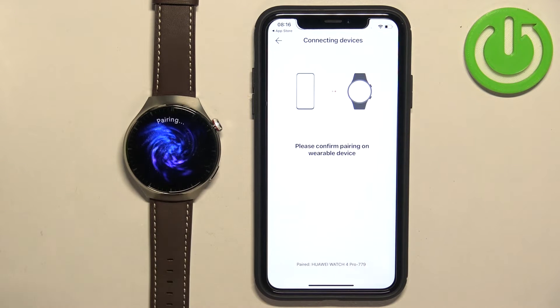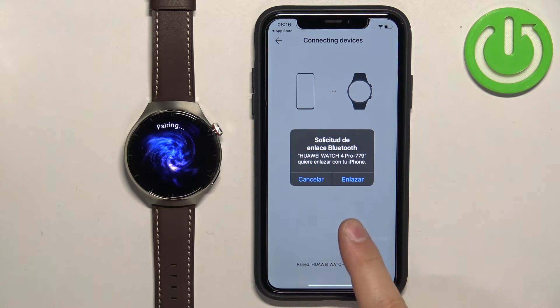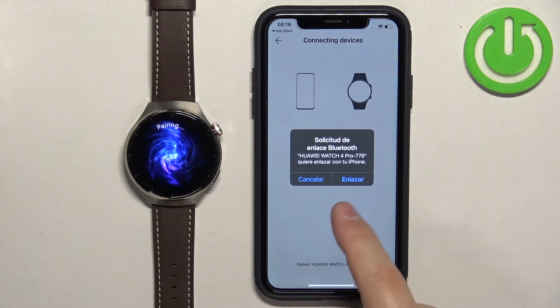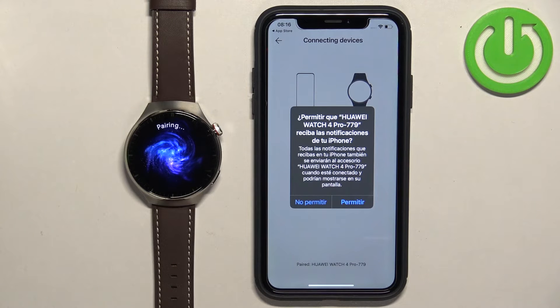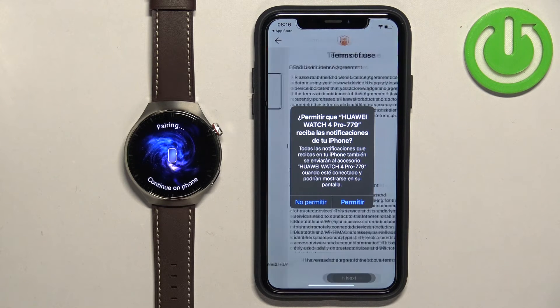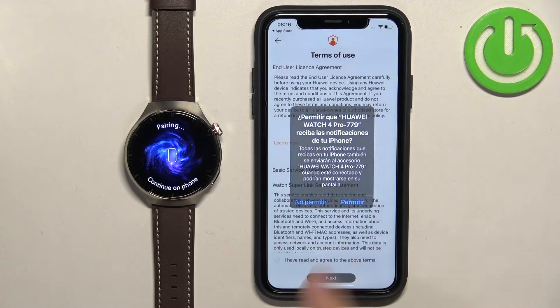Once it detects the watch, tap on the Link button. Confirm the pairing by tapping on the check mark on the watch. Here we have a pop-up with the pair option — I don't know why it's in a different language, but it should say Pair. So if you see the pop-up about pairing, tap on Pair. Here we have another notification permission pop-up; you can allow it or deny it. Let's tap on Allow.